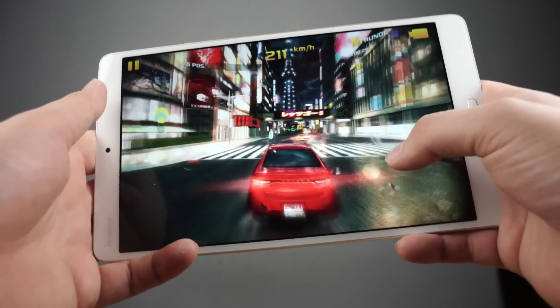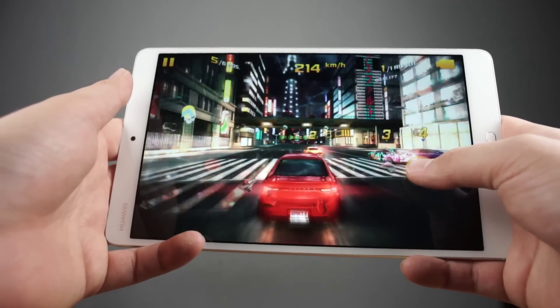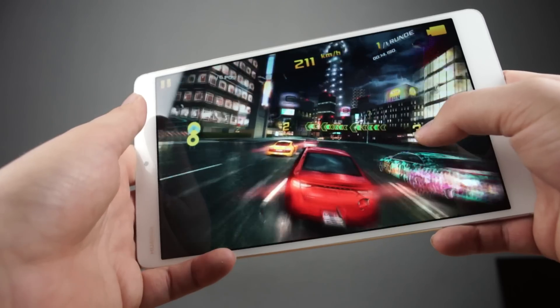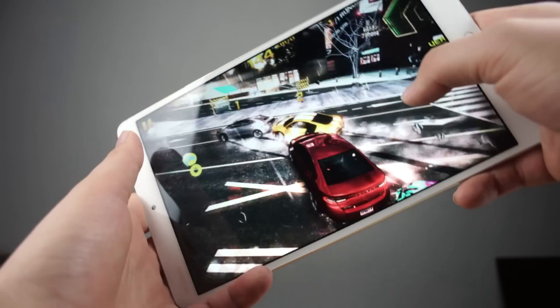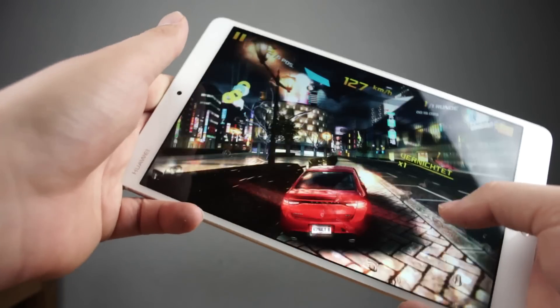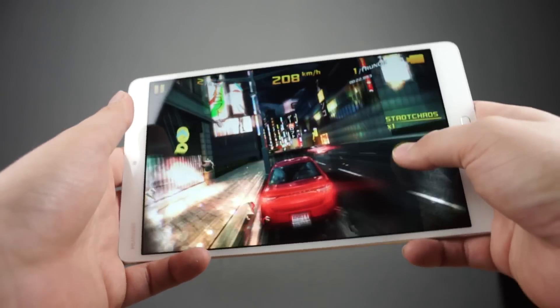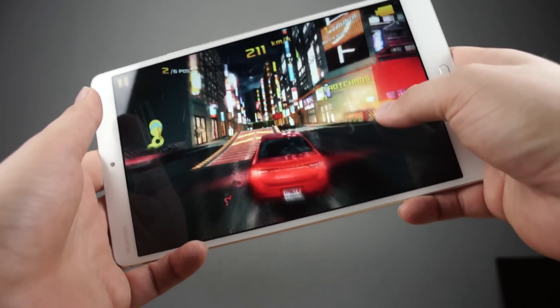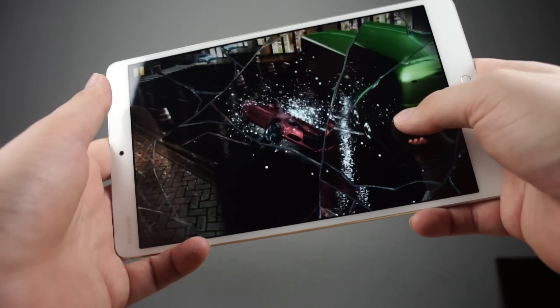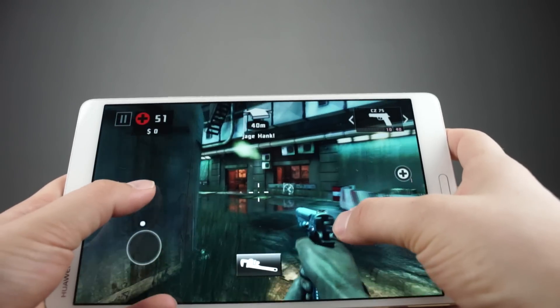Inside the Huawei MediaPad M3 runs the HiSilicon Kirin 950 octa-core chip. 4 of those cores are clocked at 2.3GHz and the other 4 at 1.8GHz. There are also 4GB of RAM and 32GB to 64GB of internal storage. The 8.4 inch IPS display has a resolution of 2560x1600. So the specs are really nice.